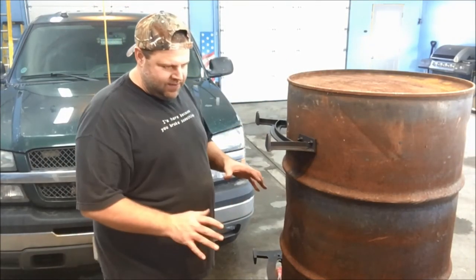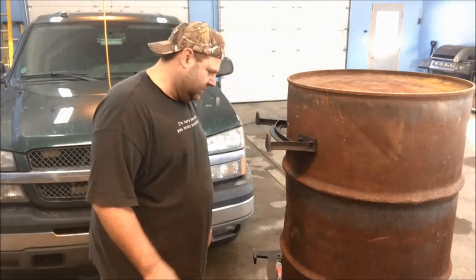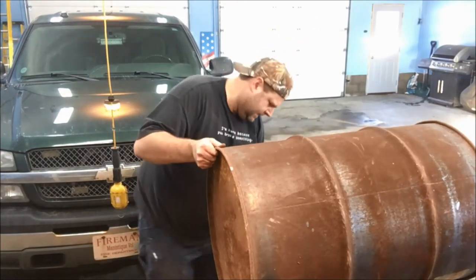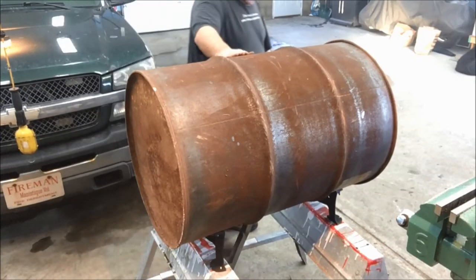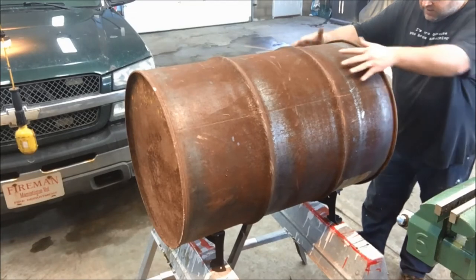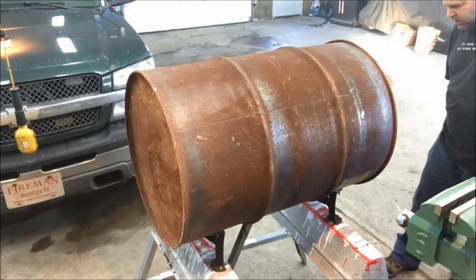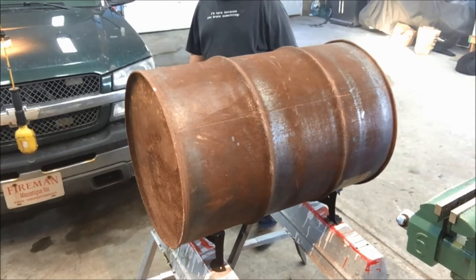Let's set this up on its legs on the saw horses and see how we did. Okay guys, we're on the legs. It seems to sit good — I think that worked out pretty good.